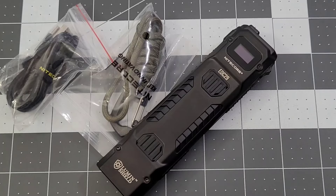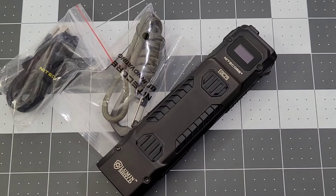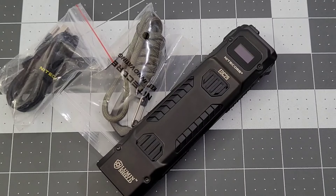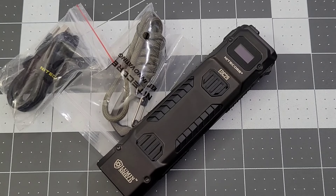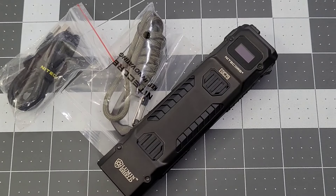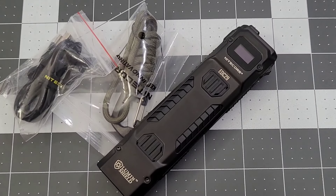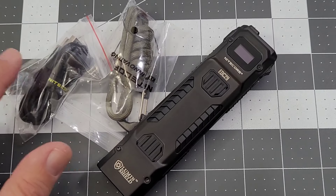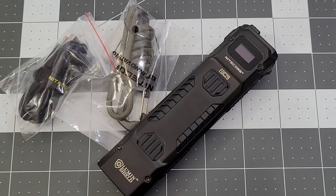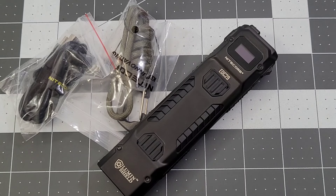What did you guys think? The thing puts out an incredible amount of light for such a small flashlight. I'm amazed - I've come from these gigantic mag lights that don't even touch smaller lights like this in the amount of light they put out. As for what's in the box: you're going to get the EDC29, a lanyard, and your charging cable.